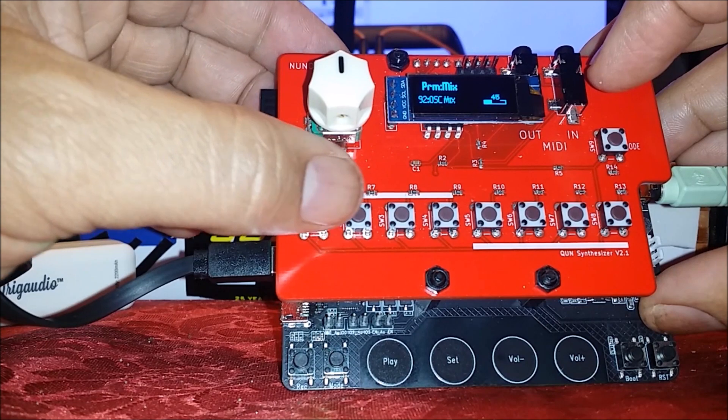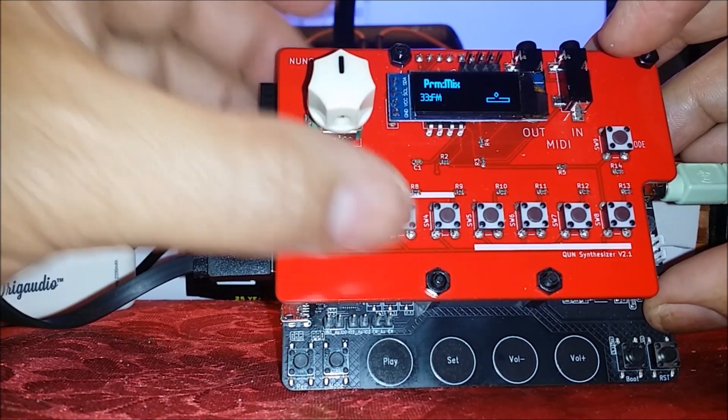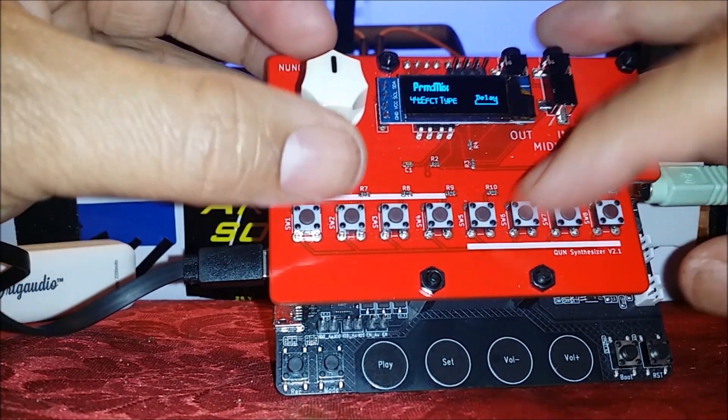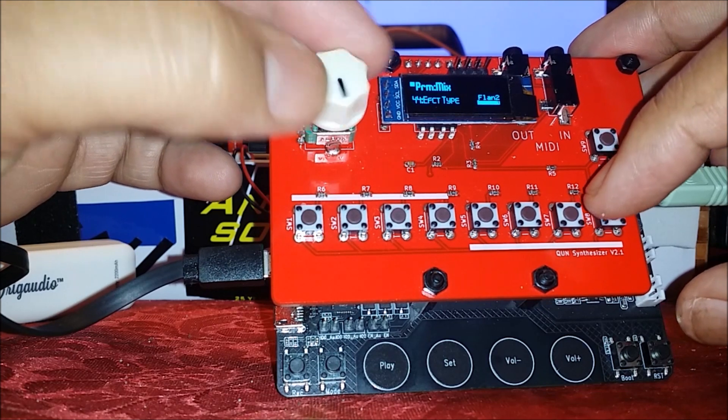You can mix between both oscillators and bring in some FM, as you can see right here. Here's your delay section — you've got chorus, chorus 2, flanger 1 and flanger 2.